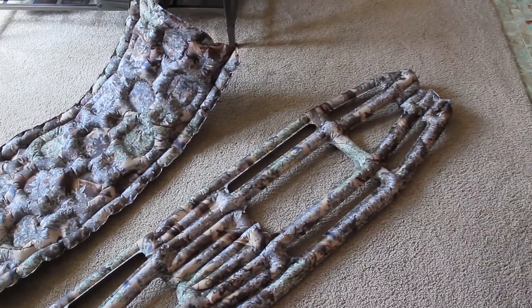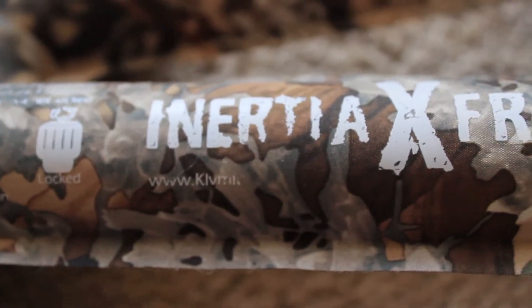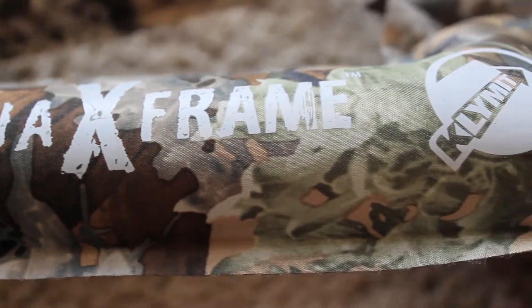I like both of these pads in different ways for different reasons. The Inertia X-Frame I like because it only weighs 8 ounces, and I also got a really good deal on this — I got it for like $35. It's super lightweight, but not the warmest sleeping pad. If I ever take this in the winter, I would probably bring another blue foam pad to go underneath it.